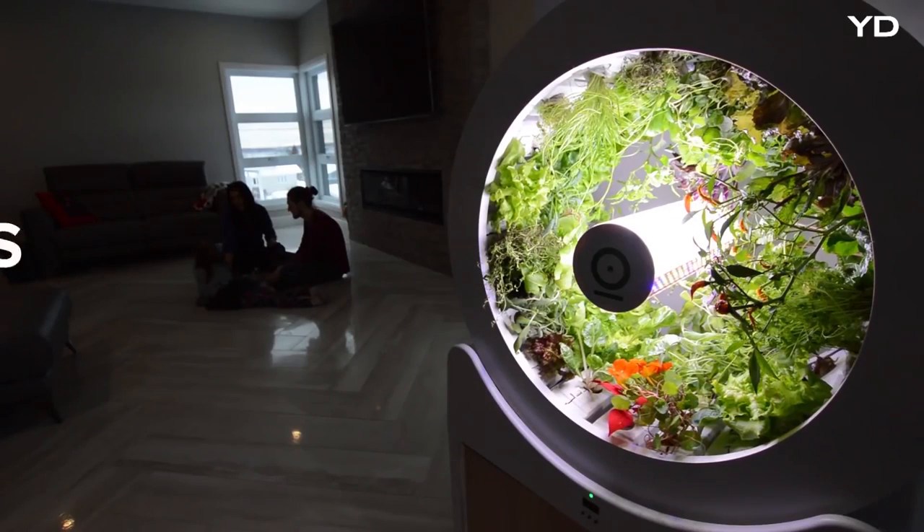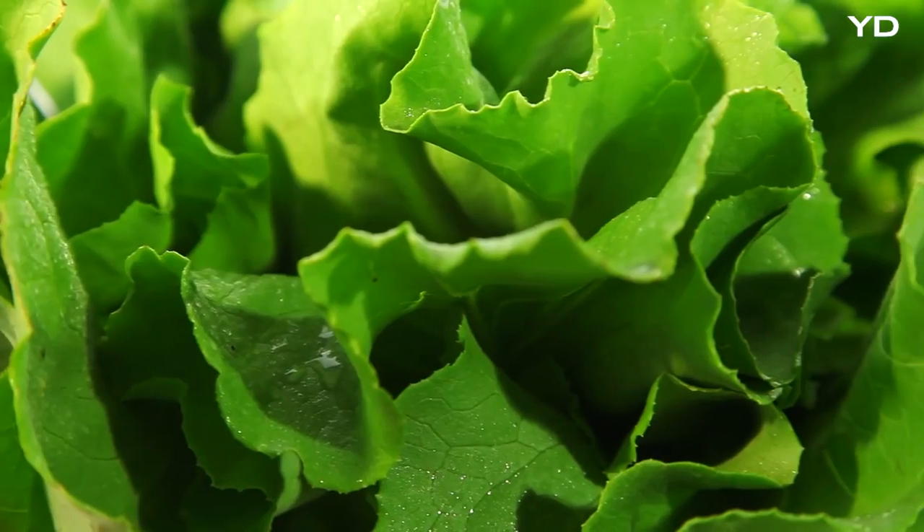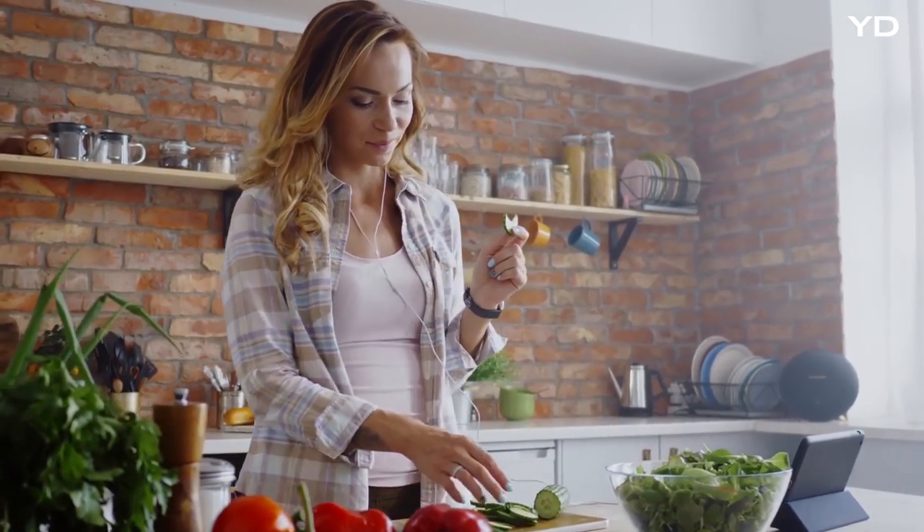Growing your produce at home means no pesticides, no herbicides, and no waste. Just incredibly fresh food for you and your family that you can harvest right when you need it.